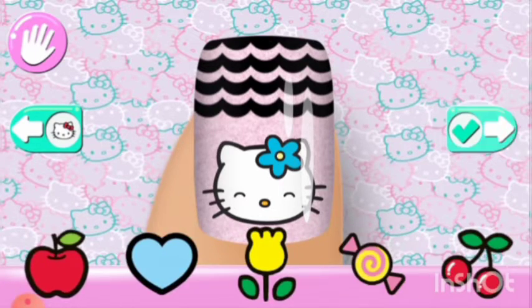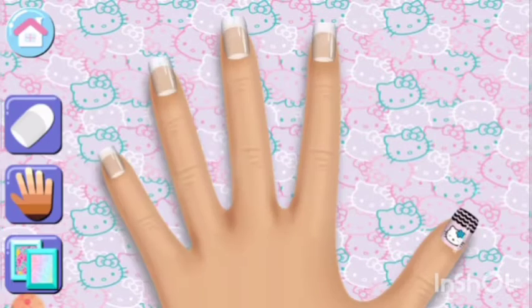Now to add some final touches. Looks great! Now you can do the next nail.